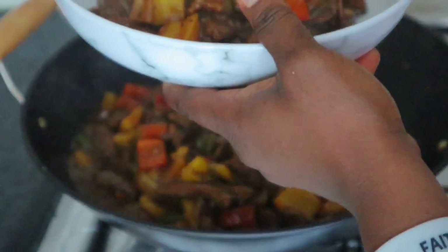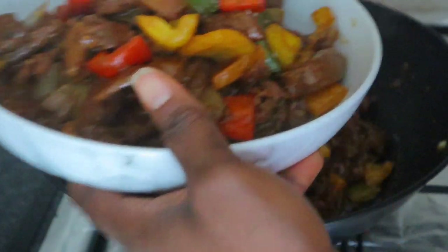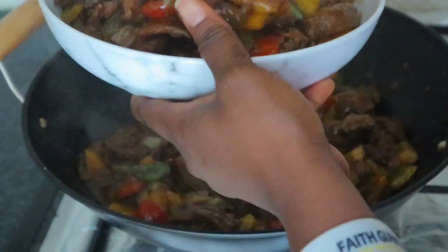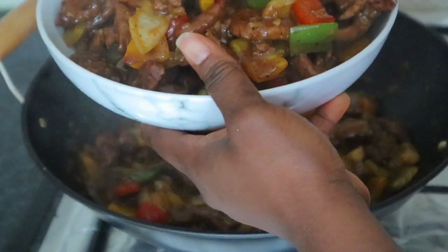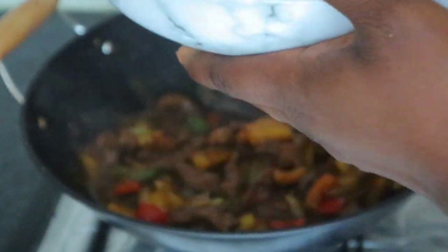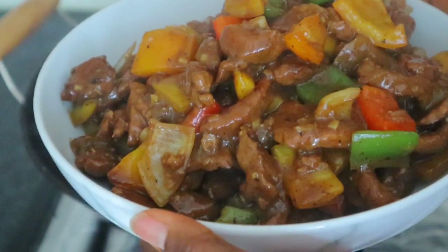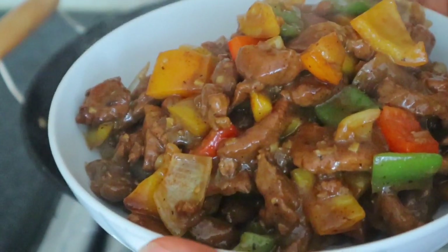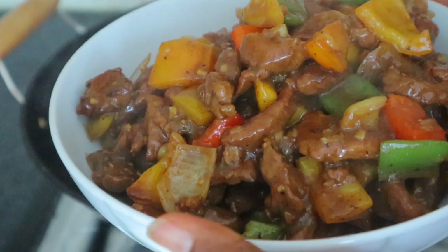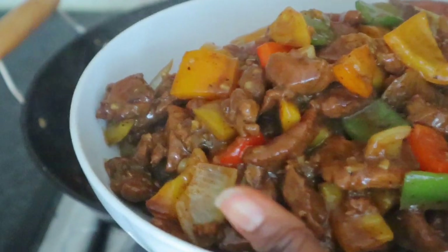You see how it looks — very juicy! This thing is sweet, you should give it a try and drop your comment in the comment section telling me how it looks. Thanks for watching, I'll see you guys in my next video — love you guys, bye!